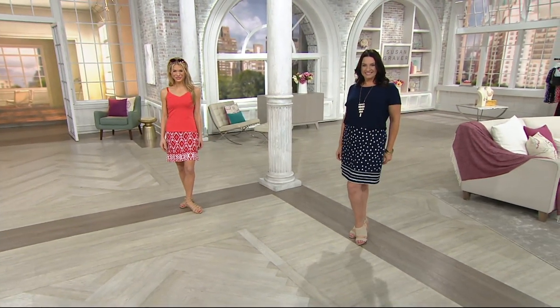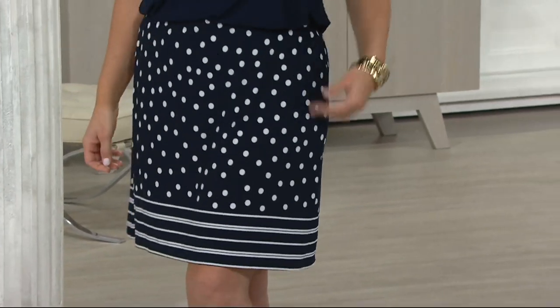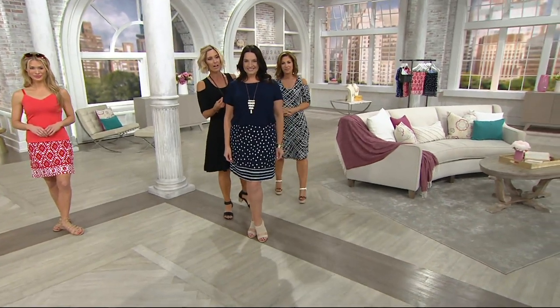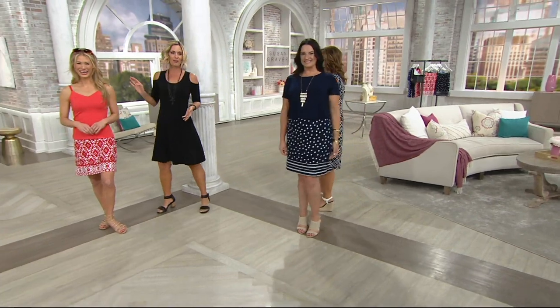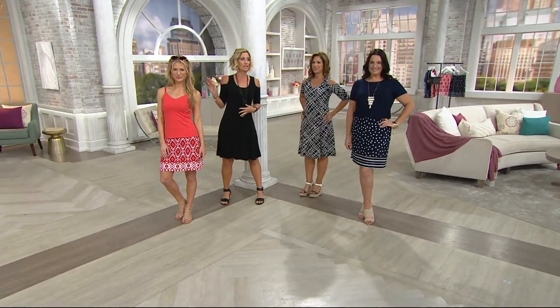Oh, how cute are they — the little skorts! Look how cute the girls look. Does Adrian have on the matching top? She does. Yes, we do have a top to go with it — there's a coordinating t-shirt, which is that same liquid knit. We'll actually spend time on that in a few minutes. Doesn't she look adorable? So this is like me at home — tank tops, that could be a bathing suit top and I'd be happy. Just darling with flats.